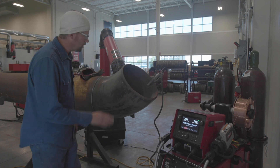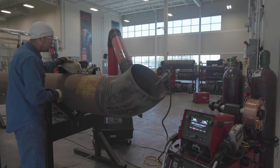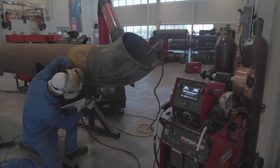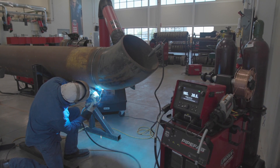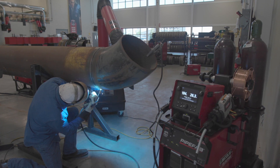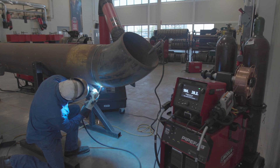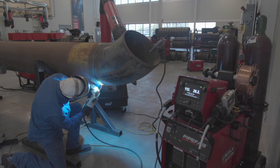I'm going to start off on the bottom. My wire feed speed is at 200 inches a minute, and I'm going to be welding overhead on the bottom of this pipe. What I'm seeing here is a very tight, focused arc — this is what I would want to see when welding on the bottom.